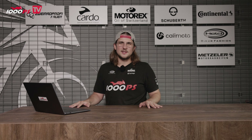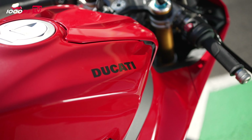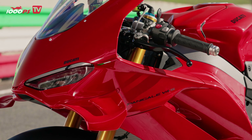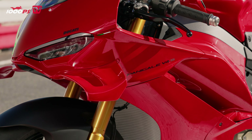You might almost think Ducati watched our tune-up video of our Panigale and wanted to one-up us, but that's probably not the case. It's the World Ducati Week in Italy right now and they're presenting the new Panigale V4. Of course we have a team on site — NoPain and our social media guy Marcel are there to gather impressions, but I can already present to you the first details of the new Panigale V4.